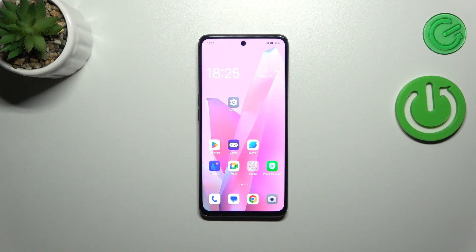Hi everyone, in front of me I've got the Oppo A98 and let me share with you how to add the fingerprint on this device.